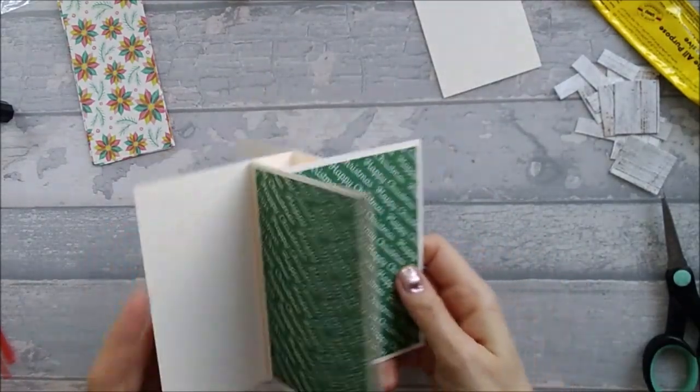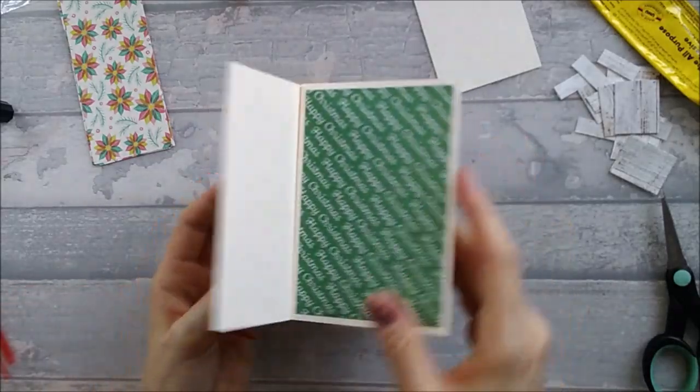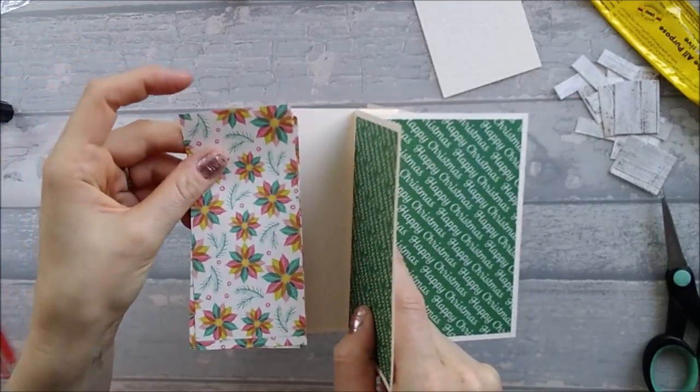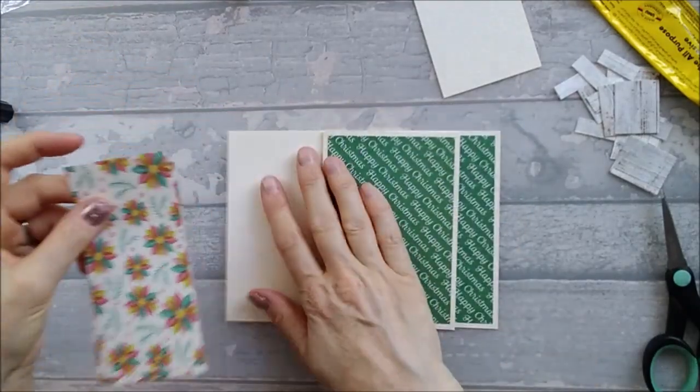I've done all of my pattern layers there, so now I want to go and put the pattern on this side as well. I'm going to go ahead and stick those down now.